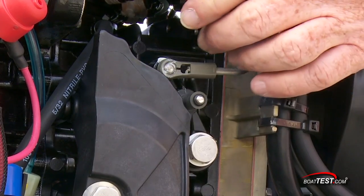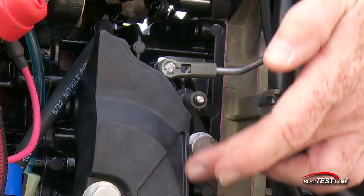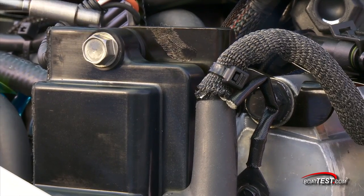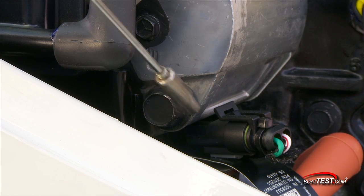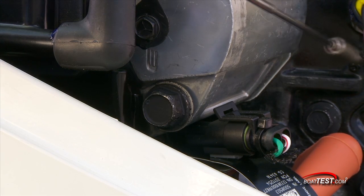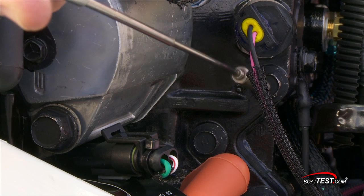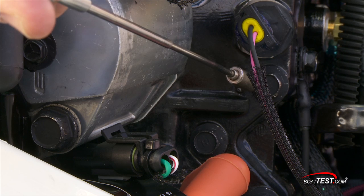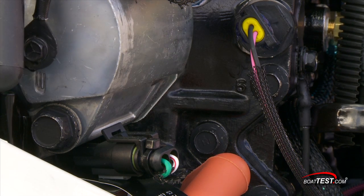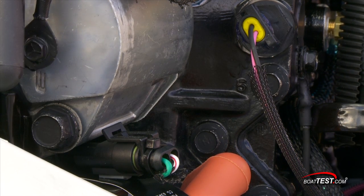Here's the throttle linkage. It has no adjustments, so it never needs adjusting. Look at these bolts — they're all milled with washers right on them, and they're stainless steel. Other companies use metal with a high copper alloy, which is subject to corrosion. Notice here how the magnet doesn't attract. Because so many of the E-Tech parts are stainless steel, this engine only needs three sacrificial zincs, and they're easily changed by the end user.